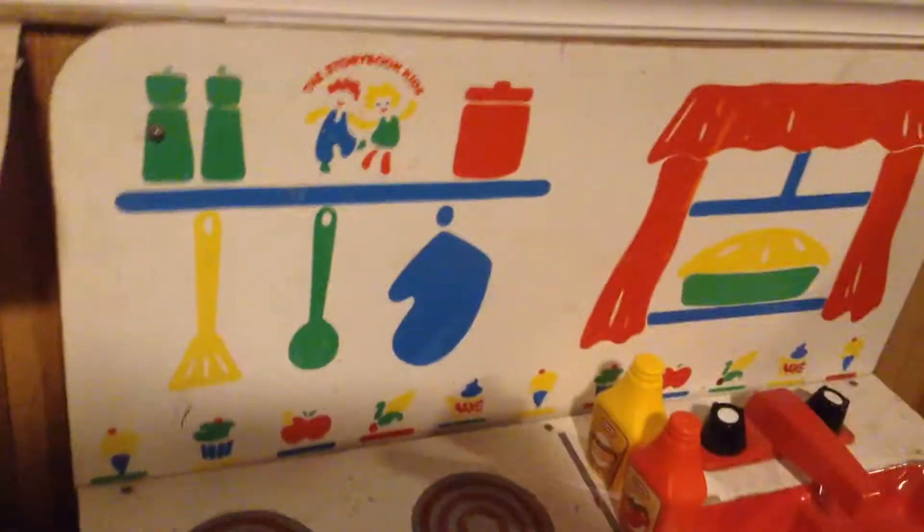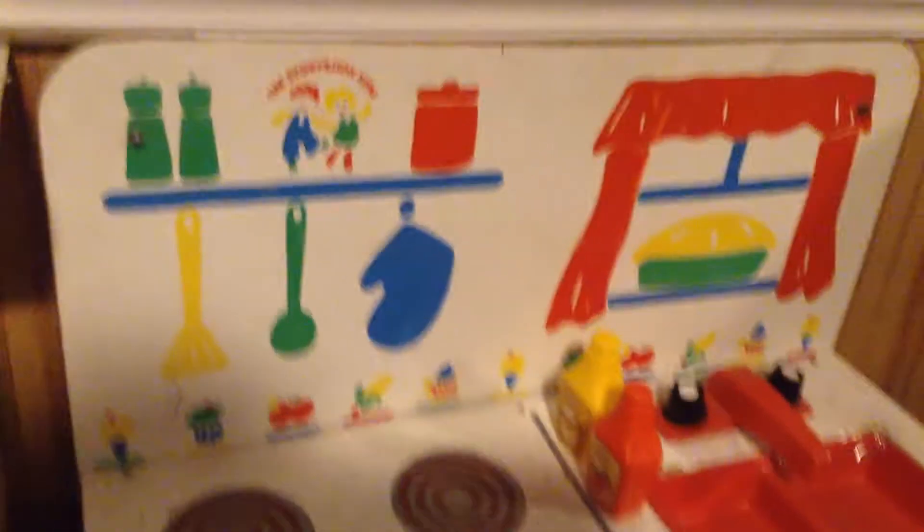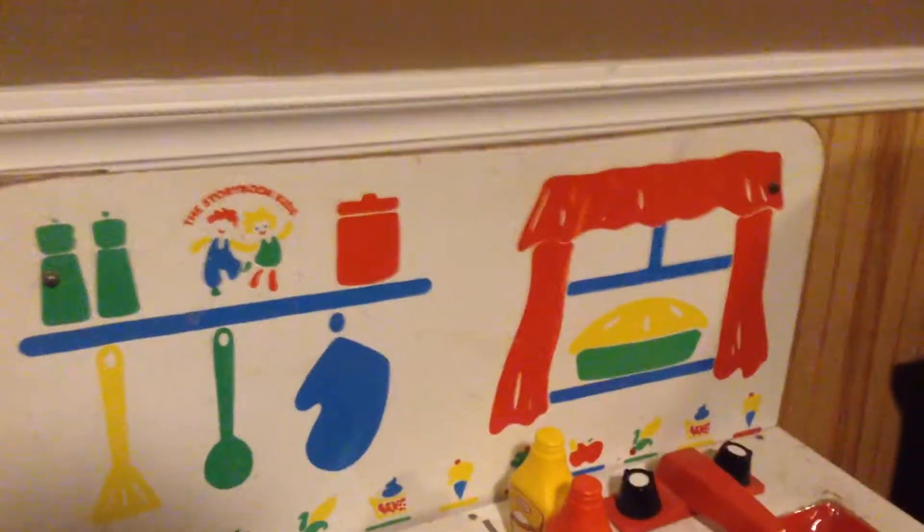Hello guys, welcome back to another YouTube video. Today I'm starting a new series — this is my cooking series. I'm not doing real cooking, this is just my toys, and I'm basically gonna make a dish for you — a fake dish, it can be fake or real.